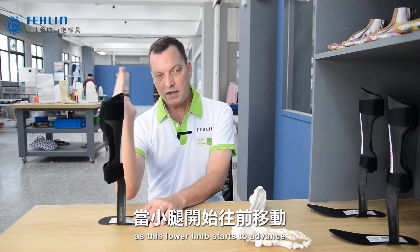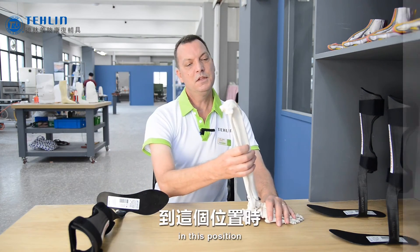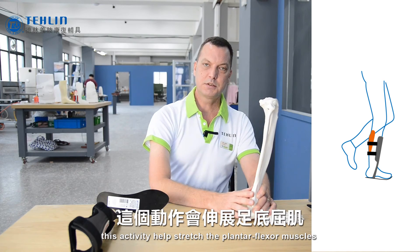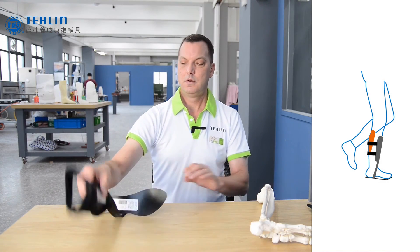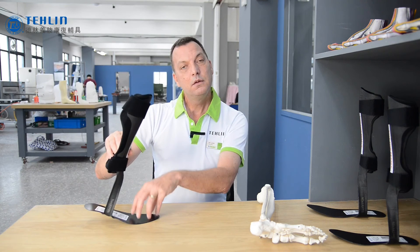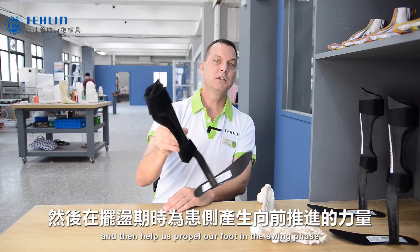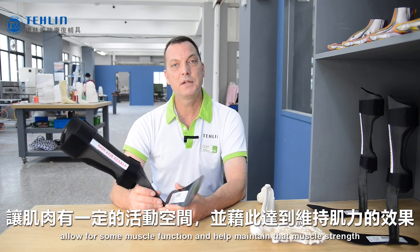Then, as the lower limb starts to advance, we're moving to what we call mid-stance. This activity helps stretch the plantar flexor muscles through an eccentric contraction — this is also what we refer to as the second rocker. Afterwards, we're moving towards what we call heel rise. This is when we're loading the toe plate of the carbon fiber AFO, which is going to store energy for us and then help propel our foot into swing phase. So the dynamic properties of the materials for a carbon fiber AFO, like the toe-off, allow for some muscle function and help maintain that muscle strength.